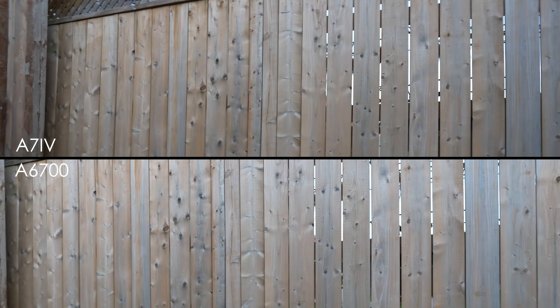Now let me show you a rolling shutter test. As you can see, when the A7IV is in full-frame mode, it has worse rolling shutter than the A6700. The A6700 is somewhere between an FX3 and the A7IV. The A7IV's rolling shutter is a bit of an Achilles heel — it's not great.